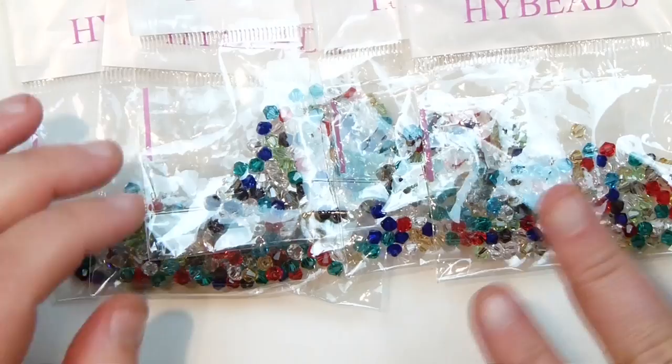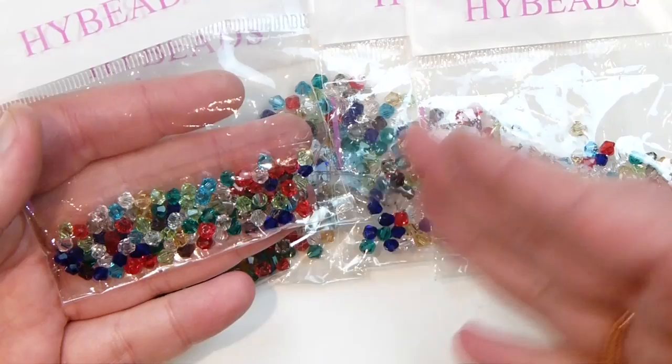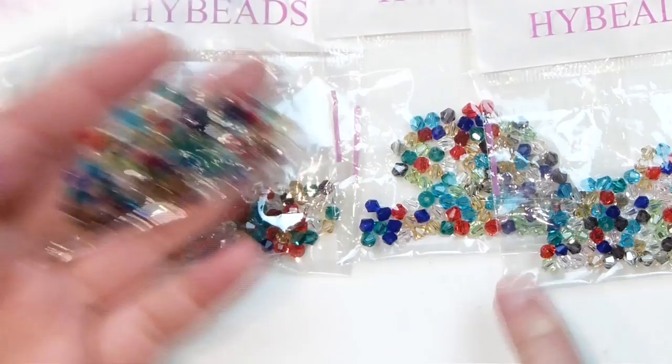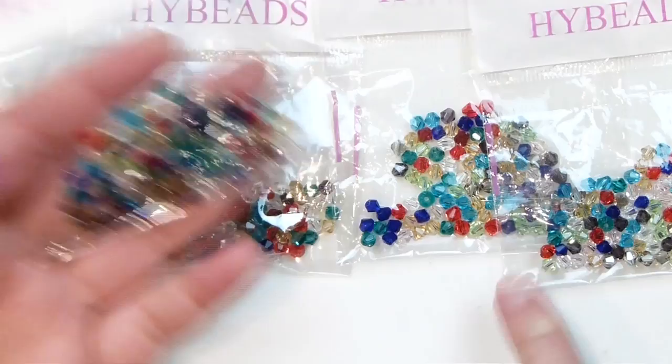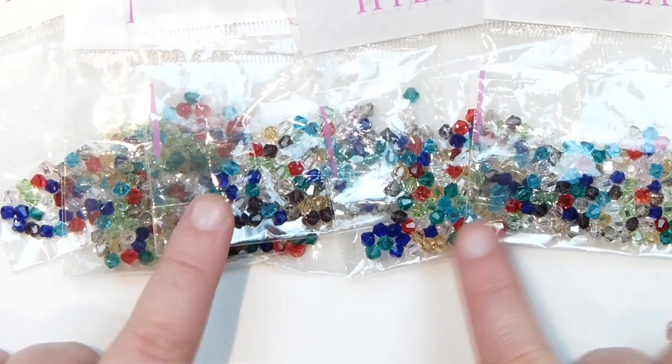From eBay I also got some glass bicones — mainly just to have in my stash. I wanted to find some nice quality ones that don't cost a fortune, since really nice quality bicones can get quite expensive. These are just a mixed colour selection from eBay and you get quite a few in each at a really good price, and the quality is actually pretty good. The sparkle from them is really nice. I'll probably spend some time separating out the colours into individual containers since I'll most likely use the colours separately. They're about 4mm and good to have in the stash.